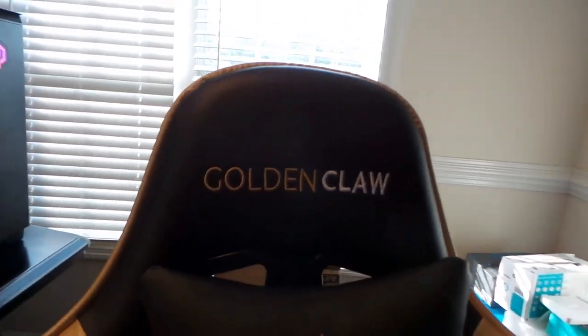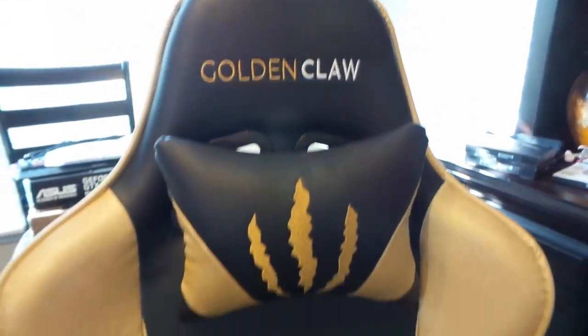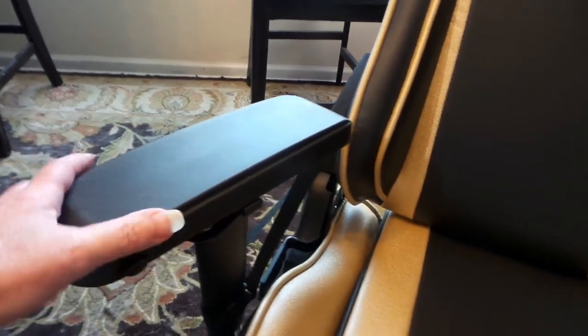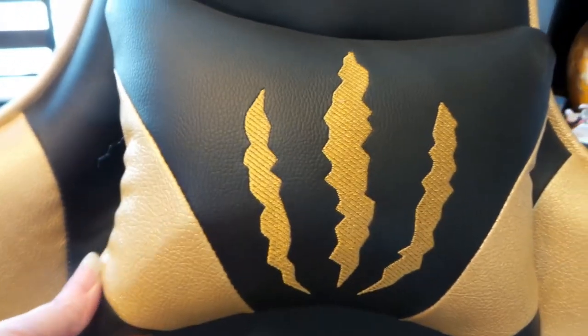I wanted to get myself a gaming chair, so I looked at many online and I picked out this Golden Claw chair because it was special. The arms move in and out — they have little clips so however you want to place your arms, you can lock or unlock them, or move them in or out.